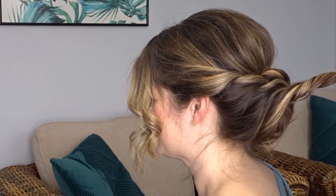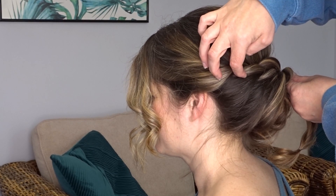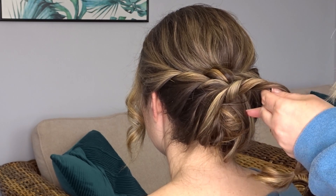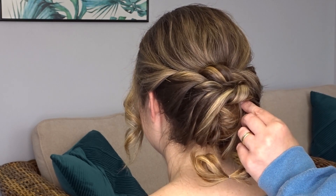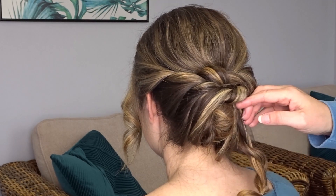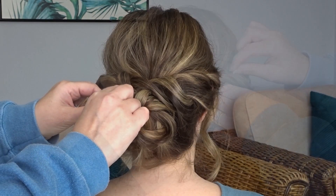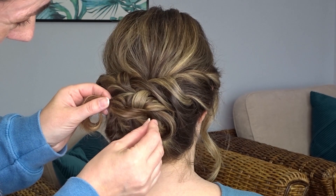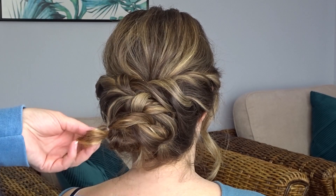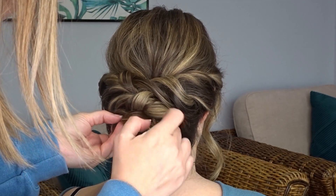Next, taking the twist from the left hand side, I'm going to bring it over the bun to the right hand side, securing down the middle of those twists with a few bobby pins to keep them nice and secure. I'm going to lay this under the first twist from the right hand side. Once you've anchored it to the right hand side of the bun, take the tail ends back over to the left hand side, securing with pins as you go, then flip those ends underneath and secure them to the bun.